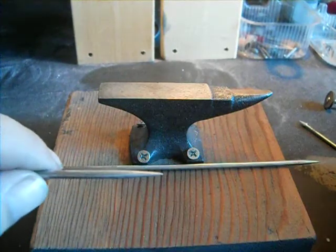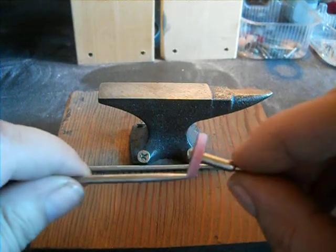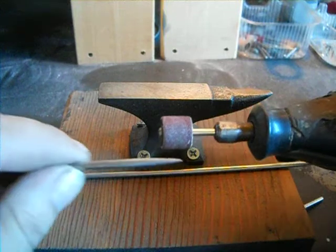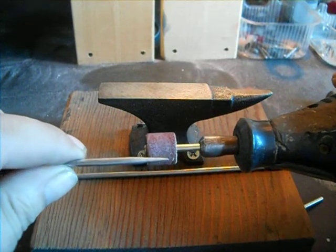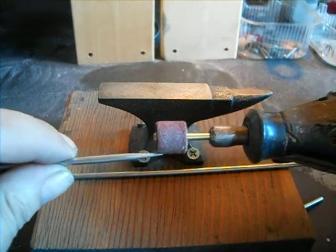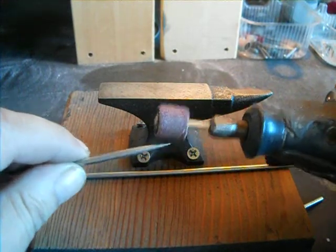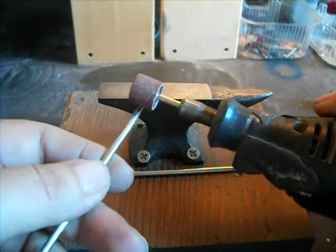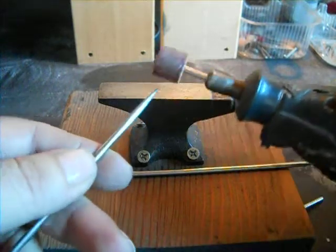For the pointy end, you can do it on a bench grinder — I just tapered it down. When I finally got it the way I liked it, I used my sanding drum on the Dremel. You can get a wider area and you can go at an angle. If you drive straight you'll wear a groove in your stones.